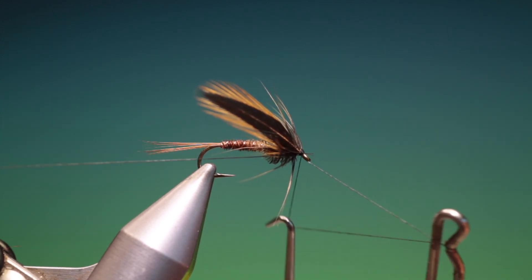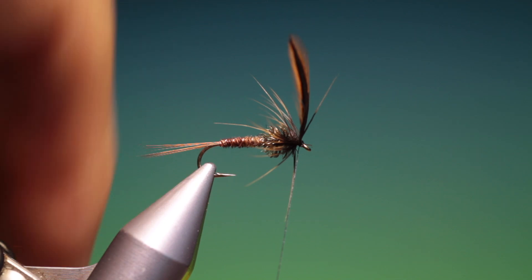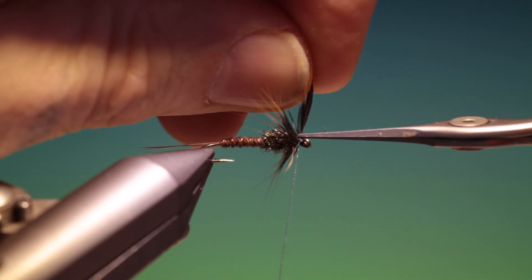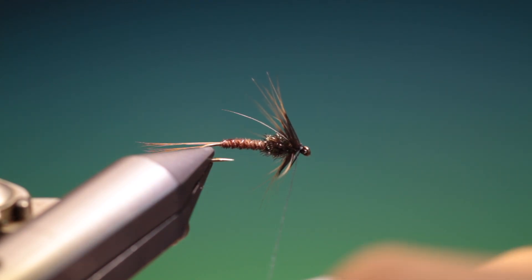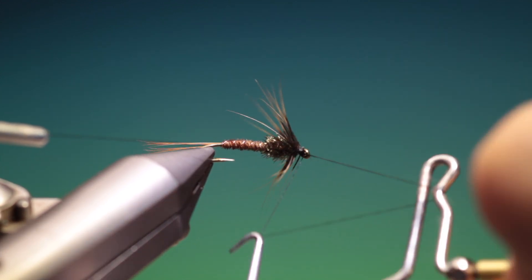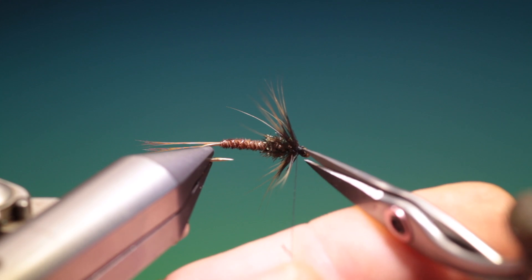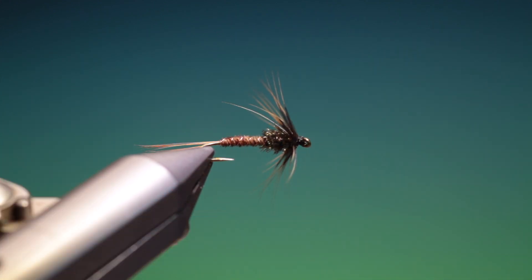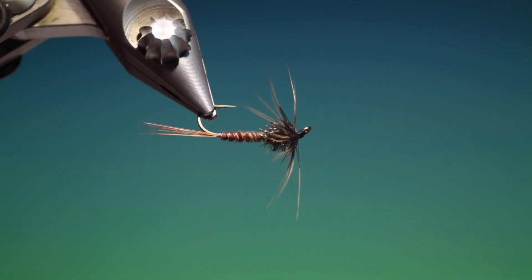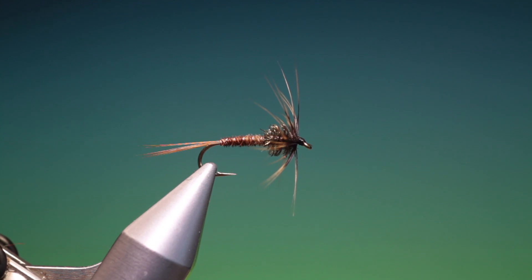Tiny head. Whip finisher — one whip finish. Then we can remove the remaining surplus hackle and give it a whip finish just to finish it off and cover the end. And that's the finished Cruncher — great little pattern. If you enjoy the videos please like, subscribe and share. Thanks for watching.